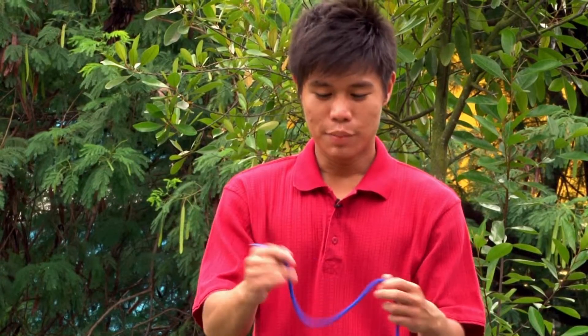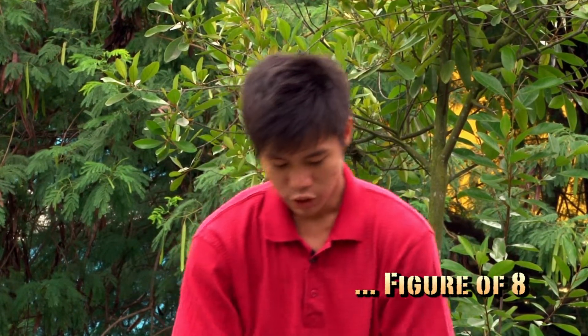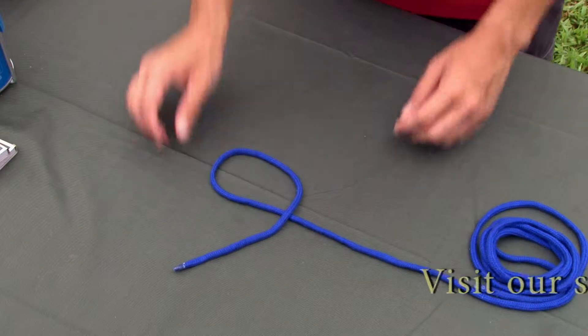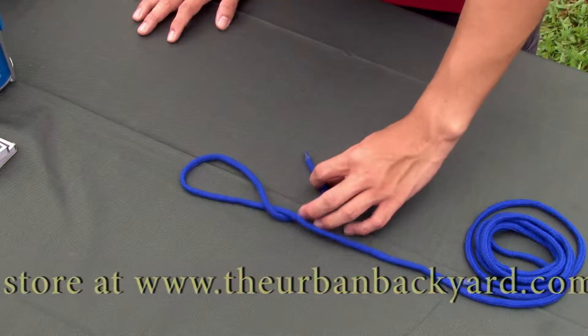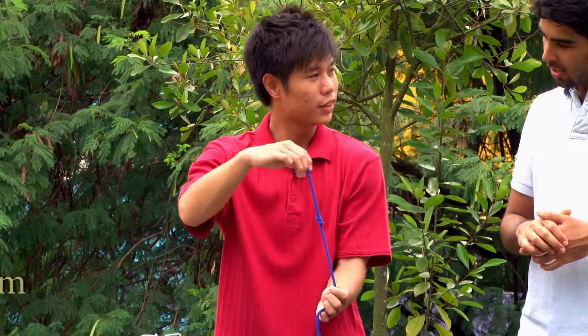I have a better alternative. Okay, what's that? The better alternative would be the figure of eight knot. Let me show you how it's done. Form a loop, exactly like the thumb knot. Put the running end under the standing part, as shown. After which, pull the running end through the loop and tighten it. And here we have it, a figure of eight knot.